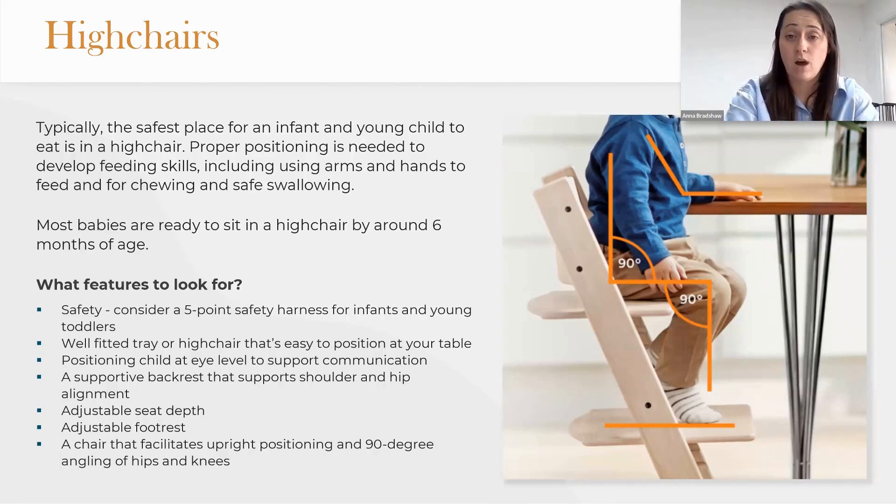As you can see in the picture, where the orange line is on the child's arm on the table, we want them to be able to place their arm on their tray like that, or you want to be able to bring the high chair into a table in a good position. Eye level is good for supporting communication. If you're working in a nursery setting, you may be looking more at a small chair so all the children can sit around the table together, and that is fine too.